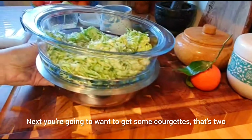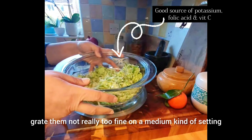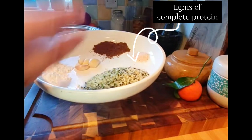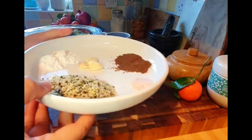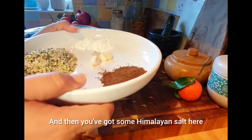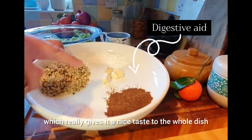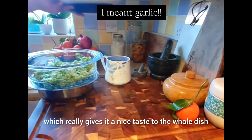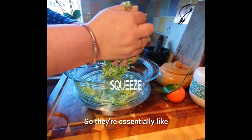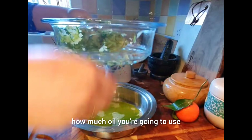You're going to want to get some courgettes — that's two. Grate them on a medium setting, not too fine, and set them aside in a colander so they drain the water. You're also going to need the hemp hearts — these are the split ones, that's why they're called hemp hearts — plus some Himalayan salt, roasted cumin powder which gives the whole dish a really nice taste, onions, and baking powder to make them rise a bit like pancakes.